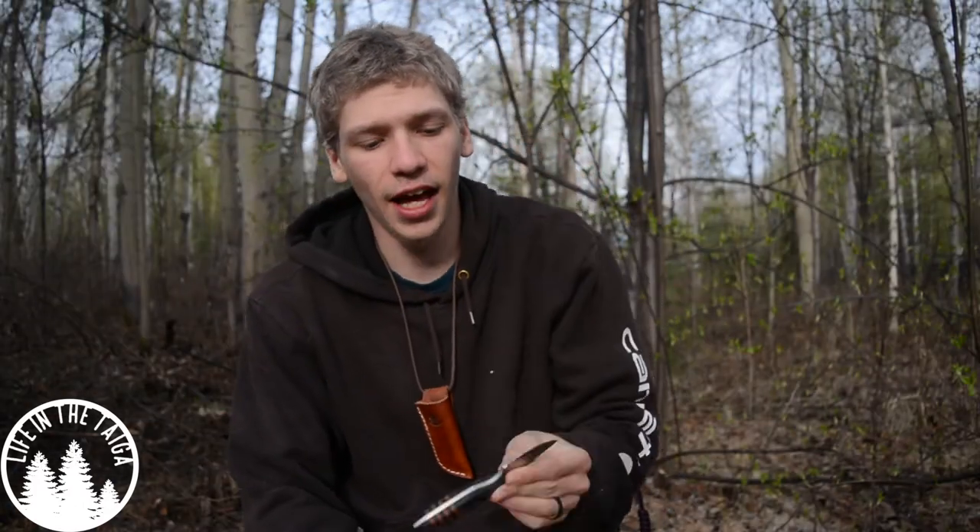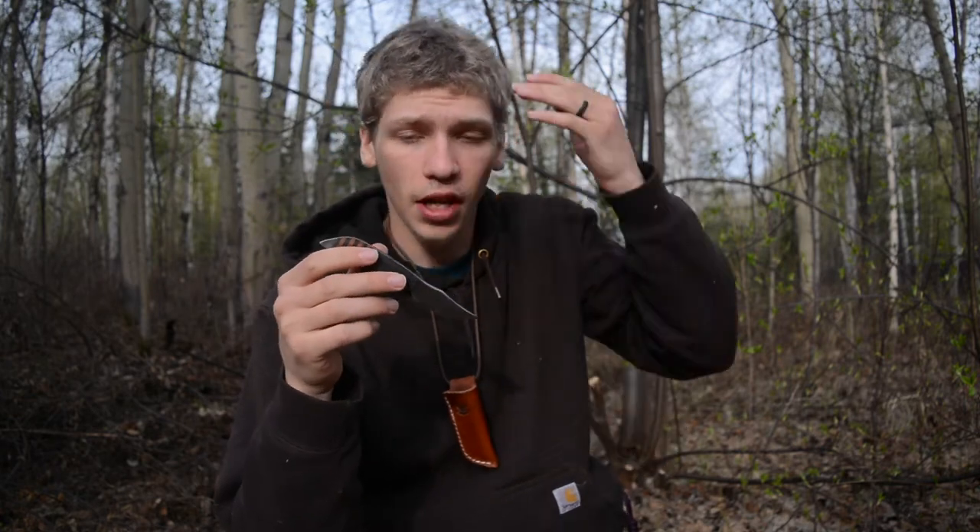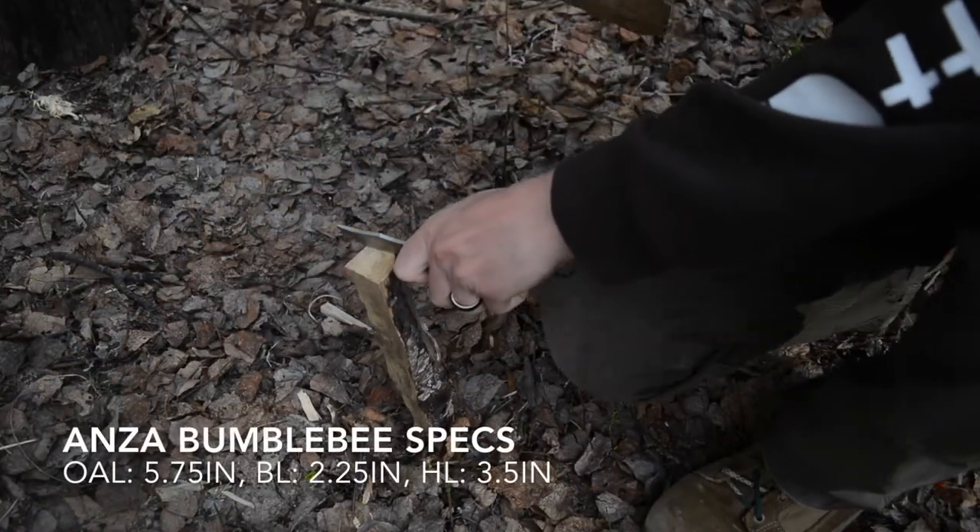Following suit with tiny little neck knives like the Browse Blade Silent Soldier and the TRC Mini, this is the Anza Bumblebee — another very tiny neck knife, but this is actually one of my dedicated woods neck knives. Immediately when I got it I knew that was its primary purpose, because this is 1095 steel and the overall handle thickness lends itself better to bushcraft than EDC.